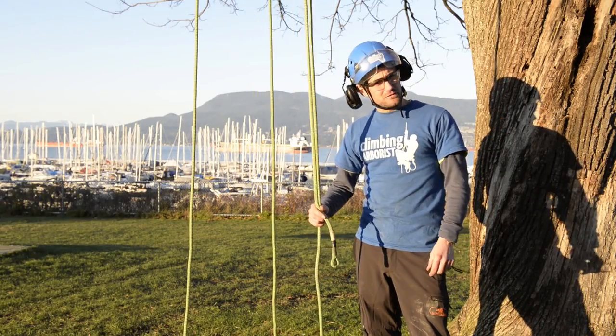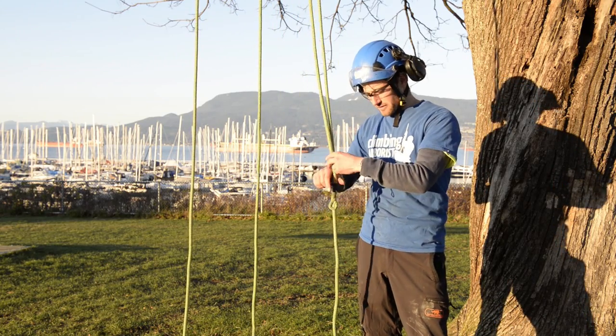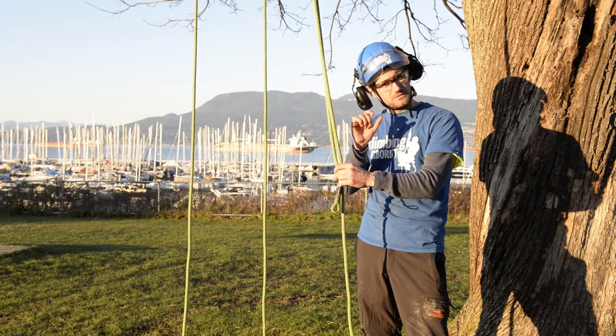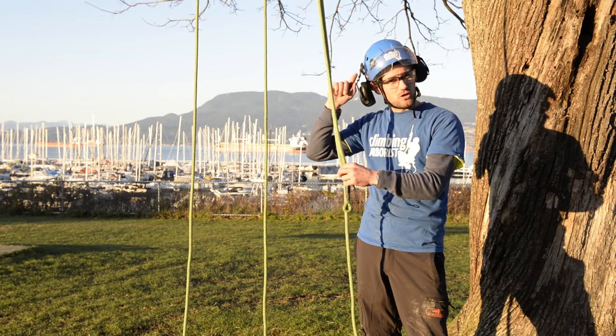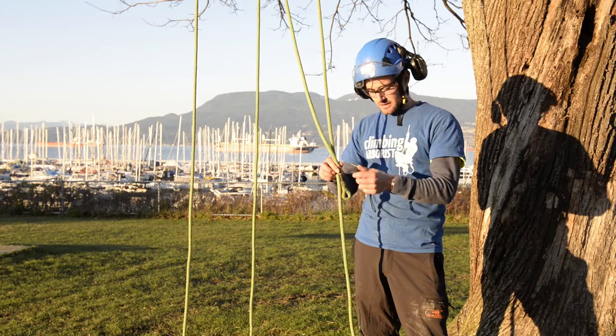Now you've come down from the tree — always make sure before you come down that you've connected the tail of the line to the little retrieval snap, or whatever retrieval system you've got on the pulley saver. Just make sure that's connected before you descend down to the ground.